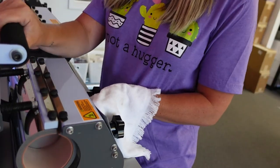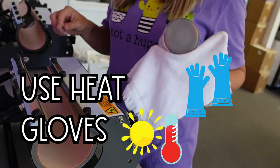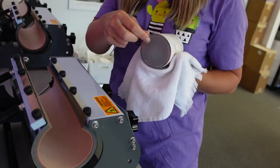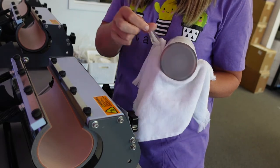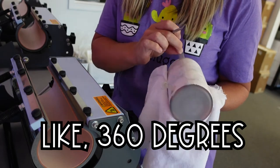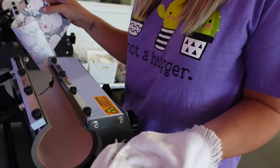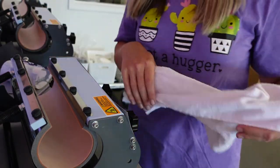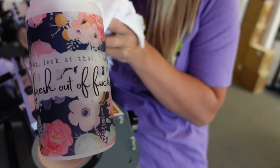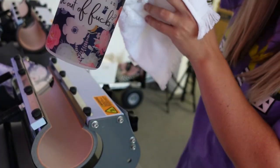We are at the second 180-second mark, so we're going to pull the tumbler out. I want to take this off right away — if you have heat gloves please use them, but I usually use a very thick rag because it is very very hot when it comes out of the press. I just want to show you what this looks like as soon as it comes off because I get so excited. It comes out so good — I love those dark colors on that frosted glass jar.